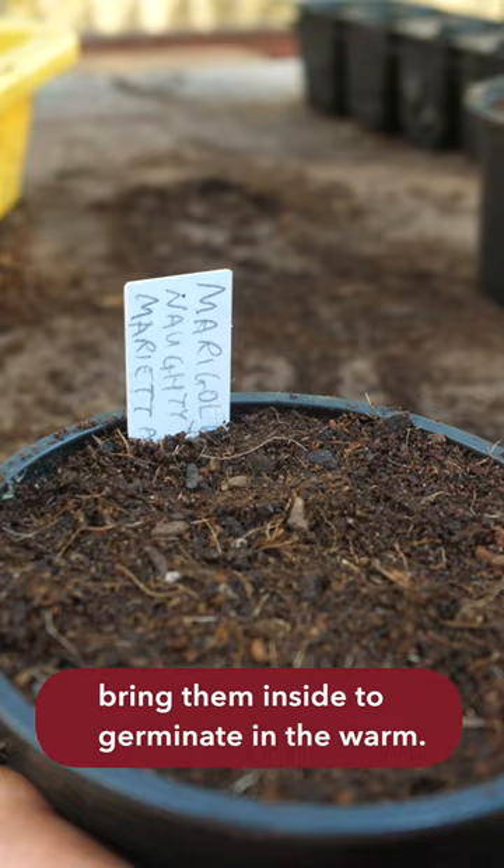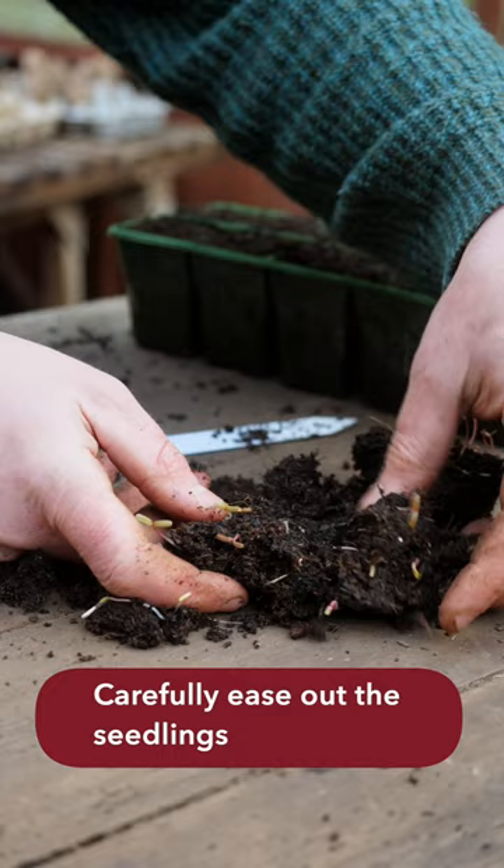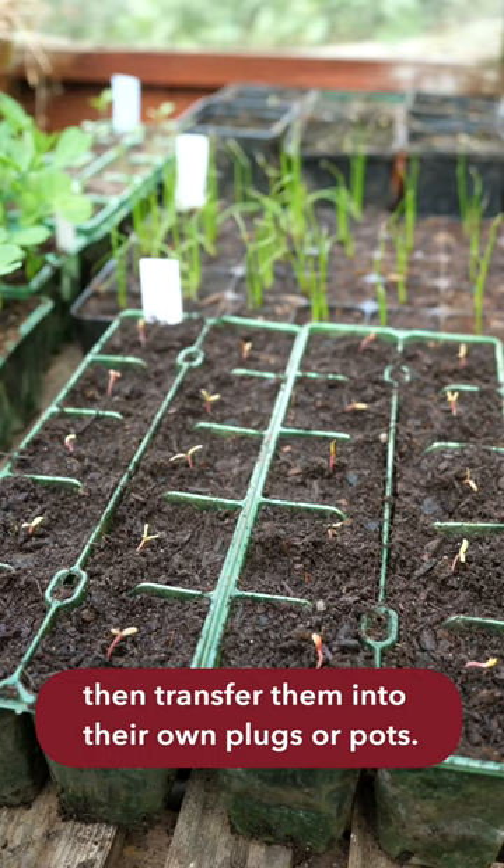And here are the seedlings 10 days after sowing them. Carefully ease out the seedlings, then transfer them into their own plugs or pots.